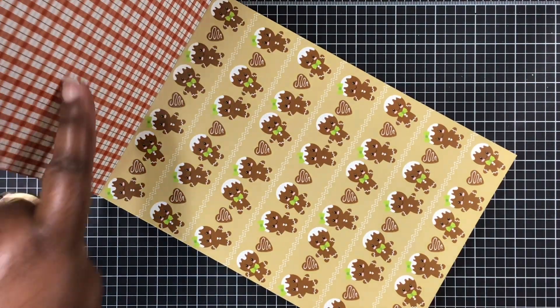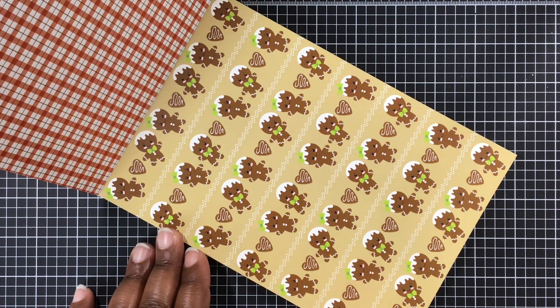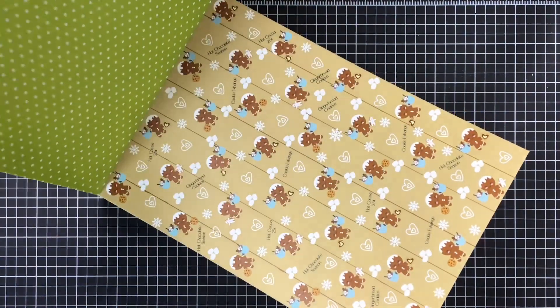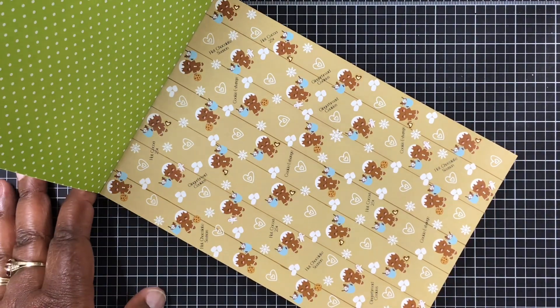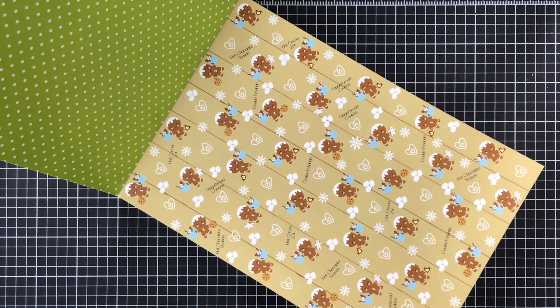And there goes the back side of that one. As you can see, we have some more gingers there. Adorable. And the little heart with the icing on it. Just too cute. I love this paper, it just makes you smile. And there goes the back side of that one. And then we have another set of gingers there with the blue cups. A little cookie in hand. Just too cute.